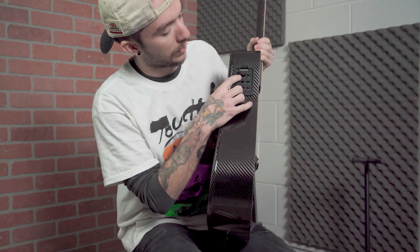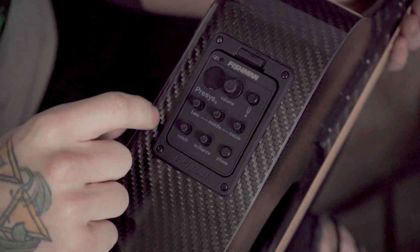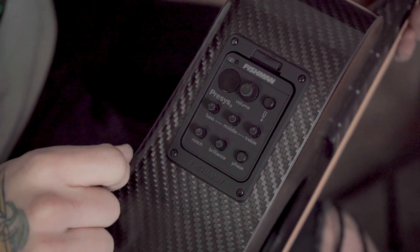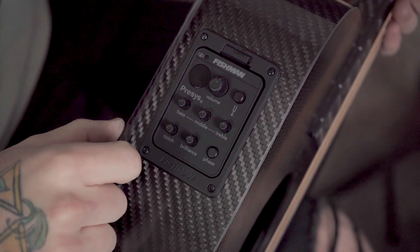Here on the Pre-Sys Plus, we have a volume knob, a built-in tuner — looks like I'm out of tune slightly — and then a three-channel EQ with bass, middle, and treble. And then we have notch, brilliance, and a phase button for our tone.